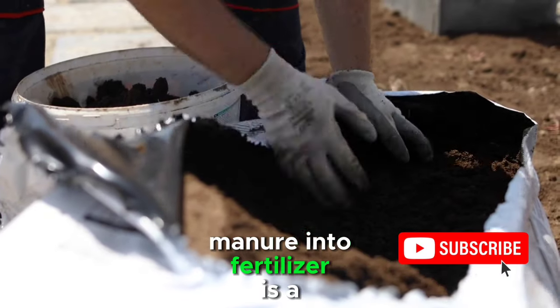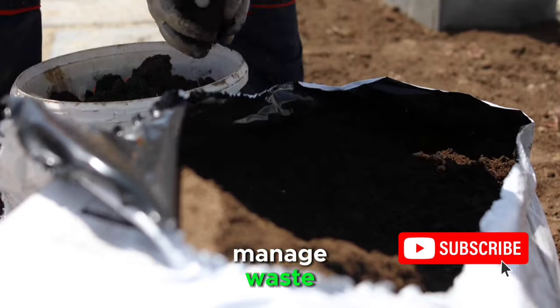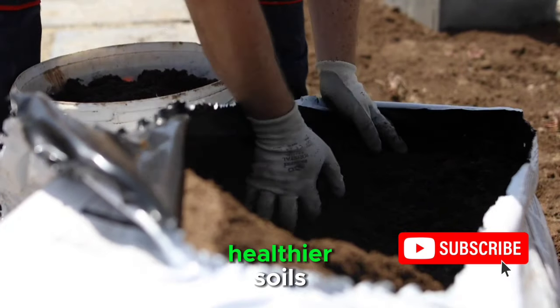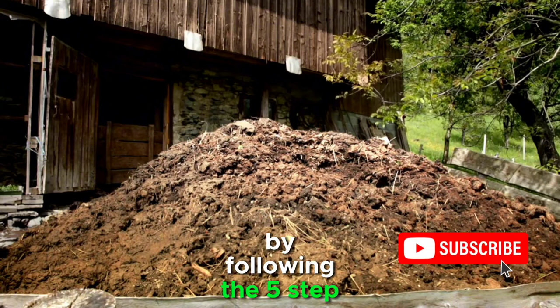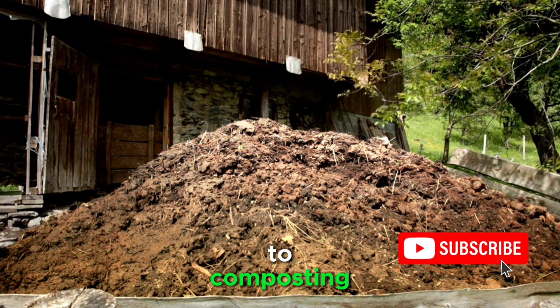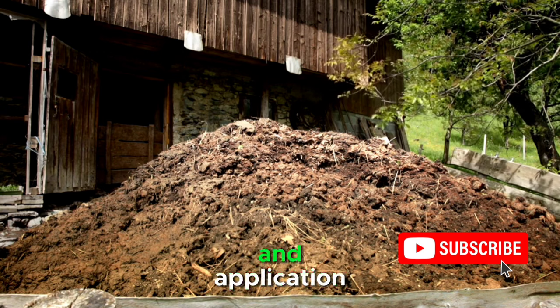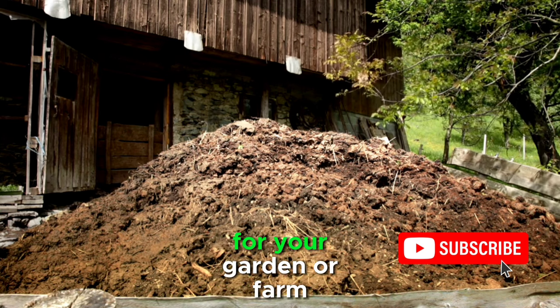Transforming chicken manure into fertilizer is a rewarding and sustainable practice that not only helps manage waste but also contributes to healthier soils and robust plant growth. By following the five-step process outlined in this video — from collection and preparation to composting, curing, mixing, and application — you can turn chicken manure into a nutrient powerhouse for your garden or farm.